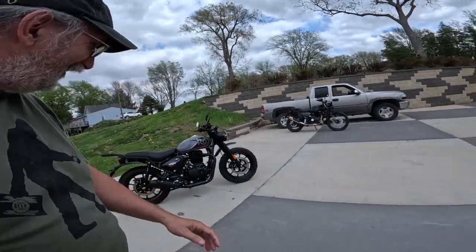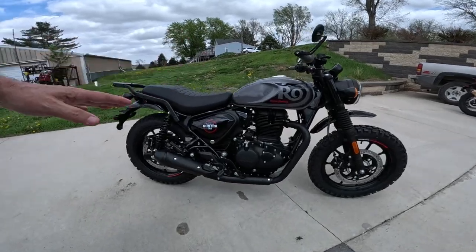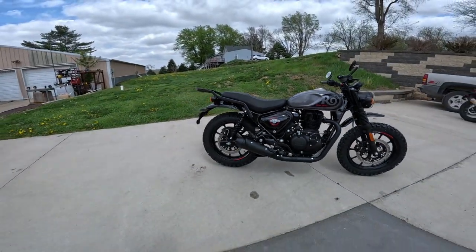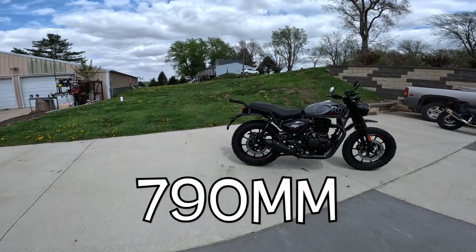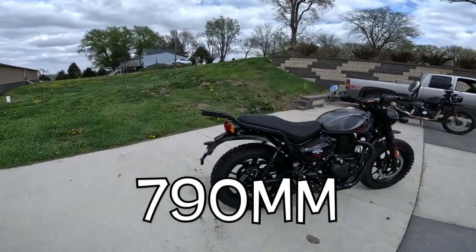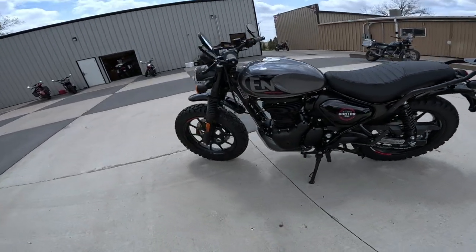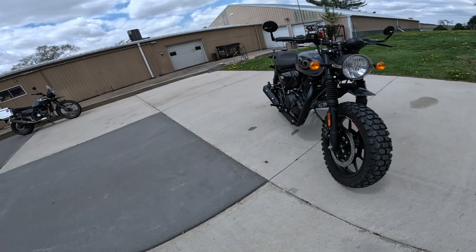I'm getting old anyway. A beautiful bike. The seat height in standard form — though this one has got different tires — I think it was 31.1 inches, which is 790 millimeters. But this one's had some stuff done to it, and it should be jumping out at y'all.